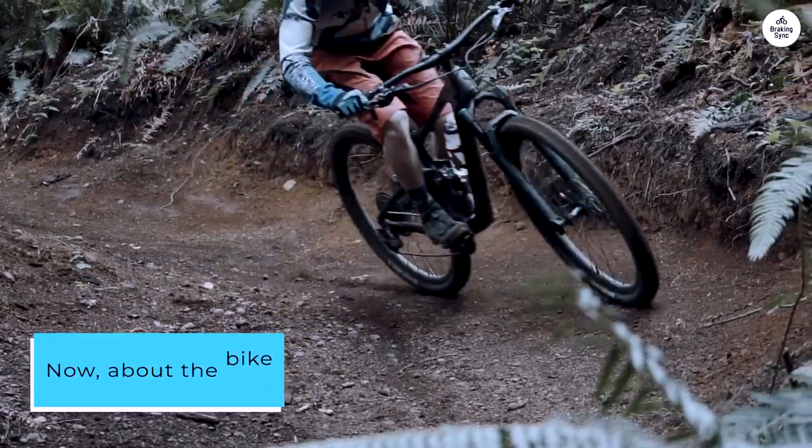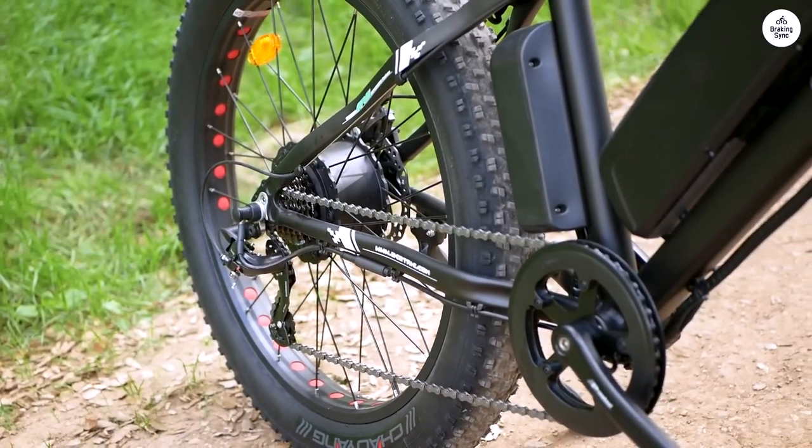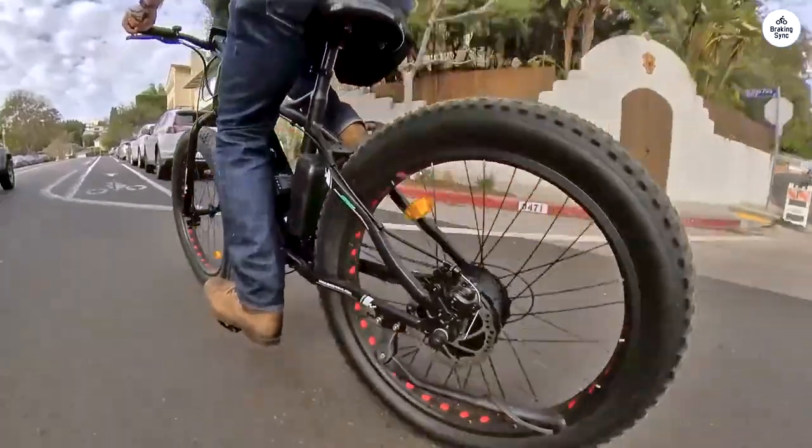Now, about the bike — it's really big. If you're under 5 feet 10 inches, you might find it tough to get on and off. This bike is built like a tank and looks like a beast with those chunky tires.